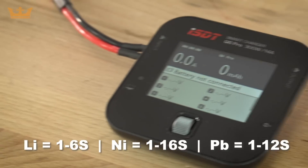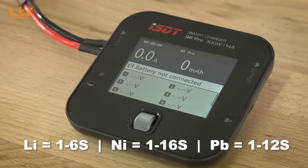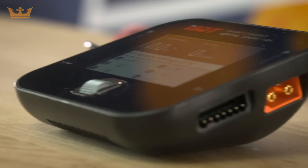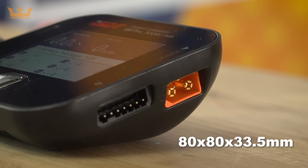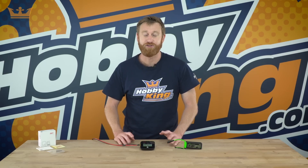The battery types supported are Li batteries 1 to 6 cell, Ni batteries 1 to 16 cell, and Pb batteries 1 to 12 cell. The dimensions are a tiny 80 by 80 by 33.5 millimeters and the weight is only 119 grams.